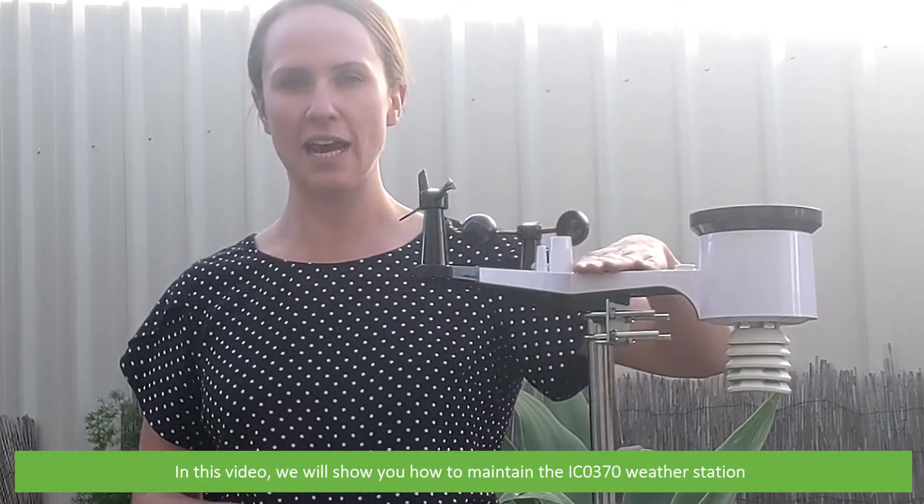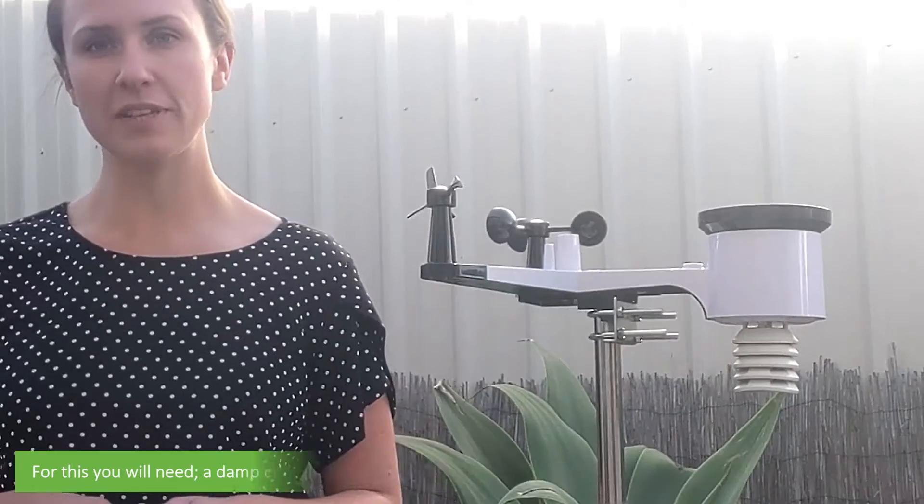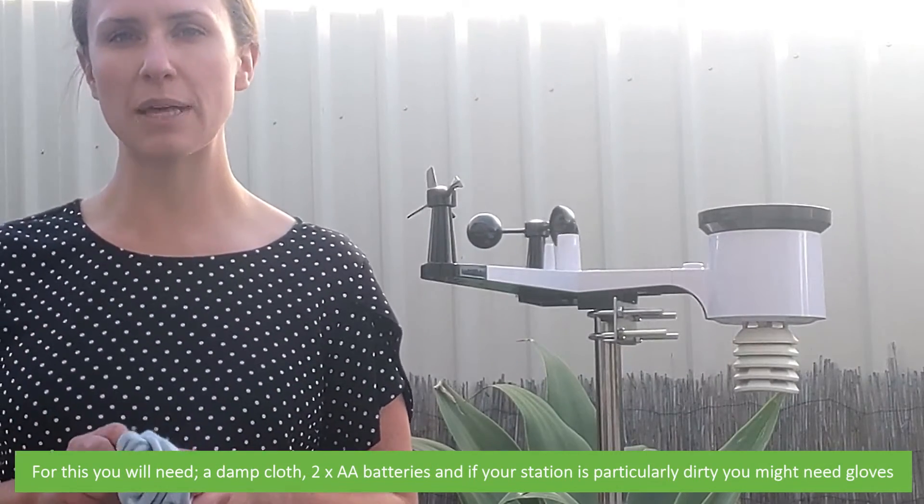Hi and welcome to another Instrument Choice support video. In this video we're going to show you how to maintain the IC0370. For this you need a damp cloth, two AA batteries, and if your station is particularly dirty you might want some gloves.